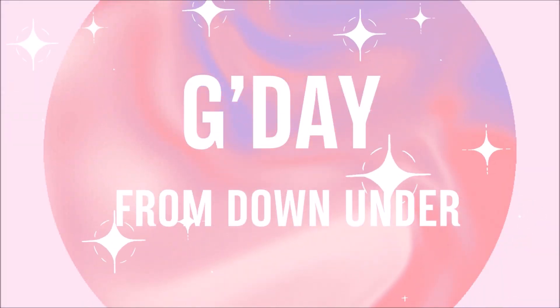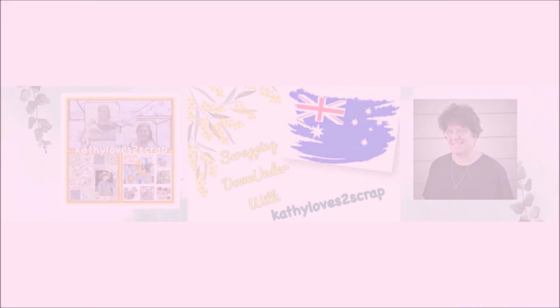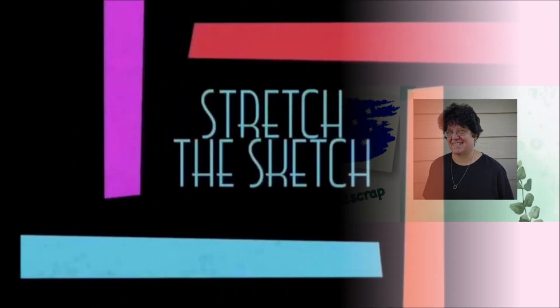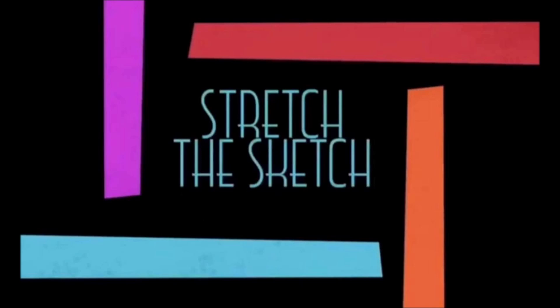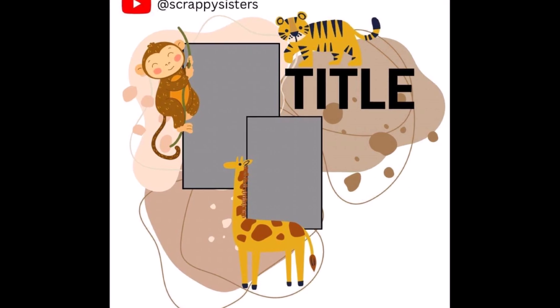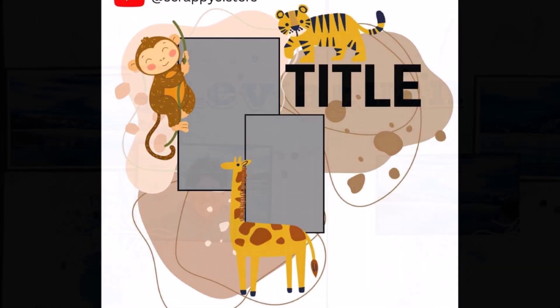Hi everybody, it's Kathy here from Kathy Loves to Scrap and I'm coming to you from the land down under today with my version of this month's Stretch the Sketch. We join a group of ladies that are very talented and we take a sketch, this one here from the Scrappy Sisters — these girls are from Australia — and we stretch the sketch.